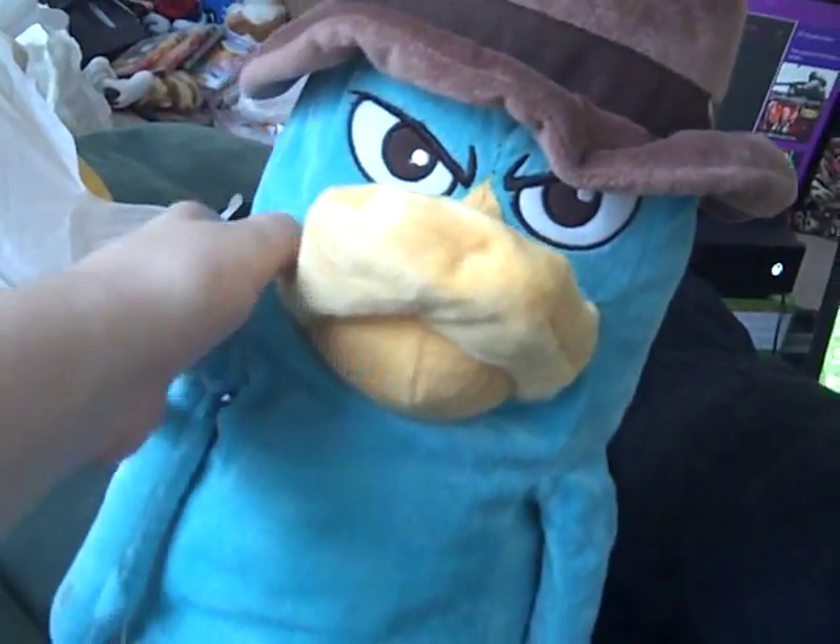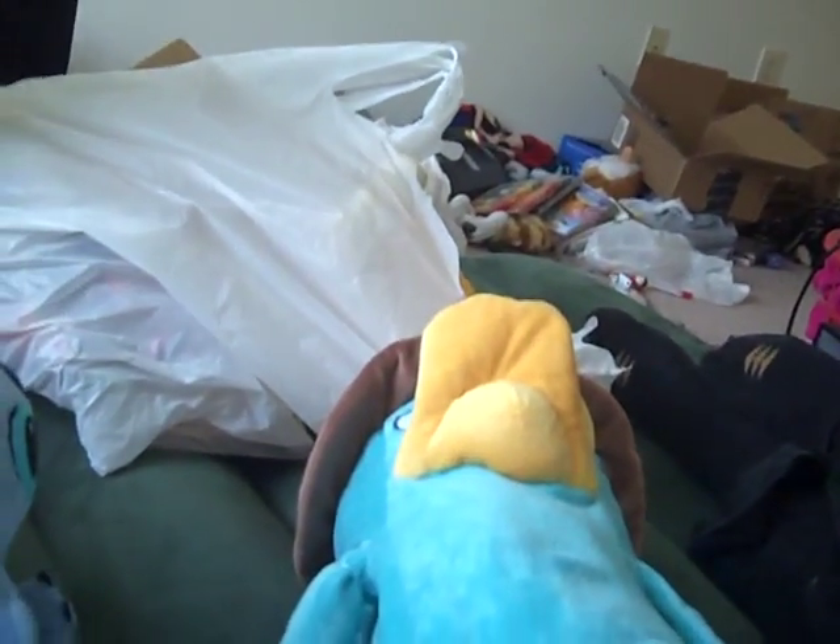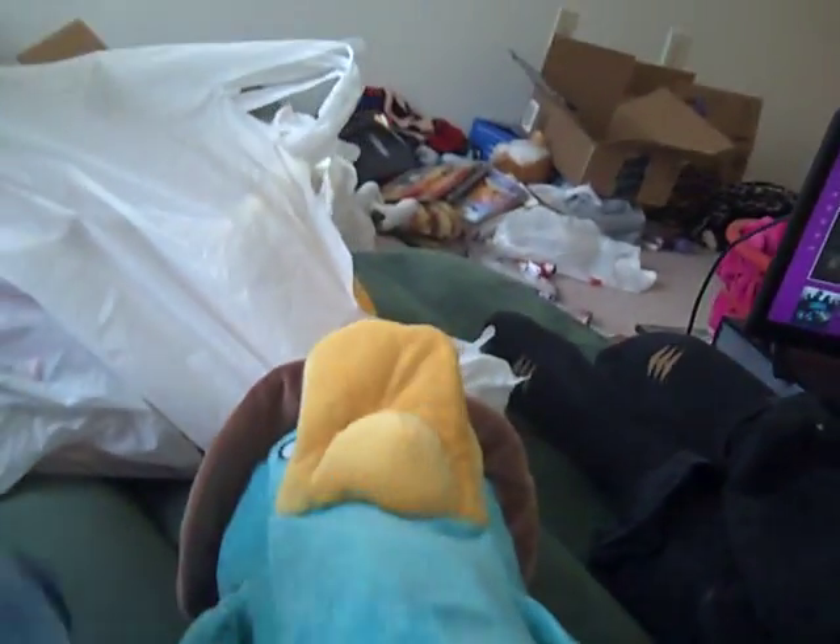Next, I also found this Perry the Platypus plush from Phineas and Ferb. There was a different one without his hat, but that one was a little more beat up. This one — the legs are a little floppy, but it'll just need some minor cleaning. It is a Disney website plush, so it looks like one of those plushes you order online. That was $2.